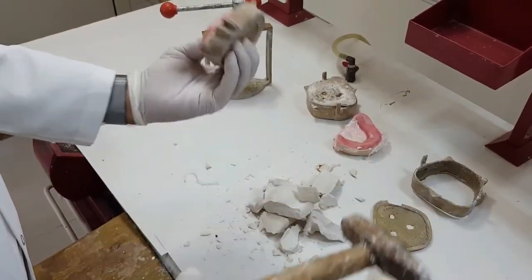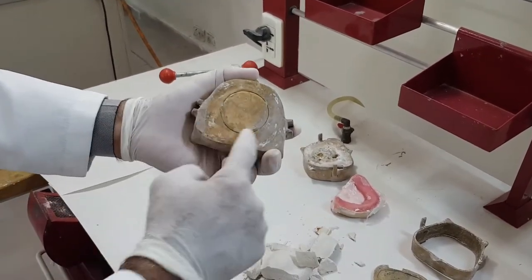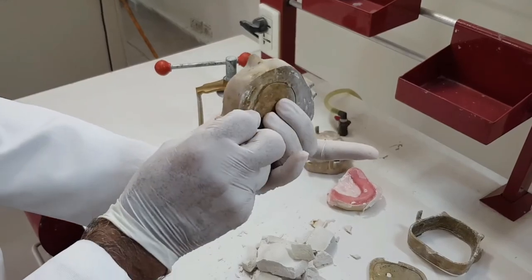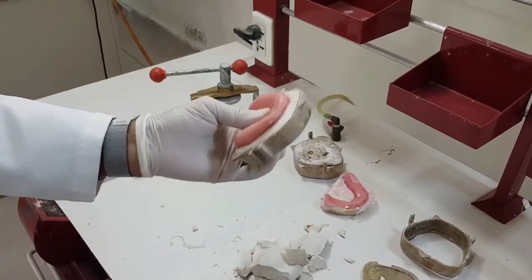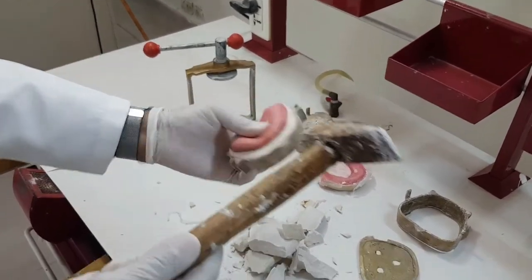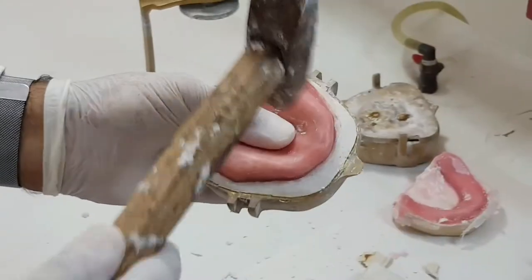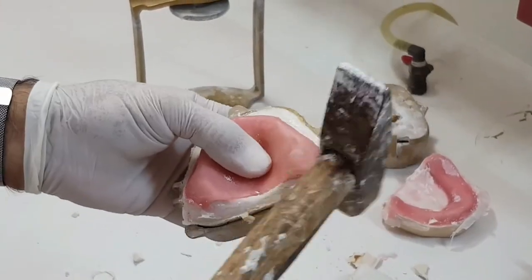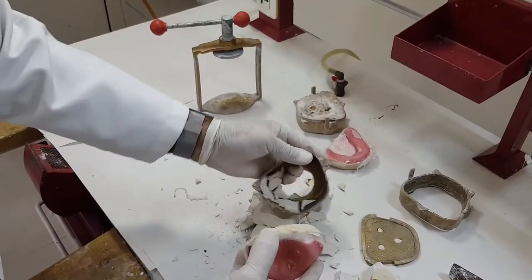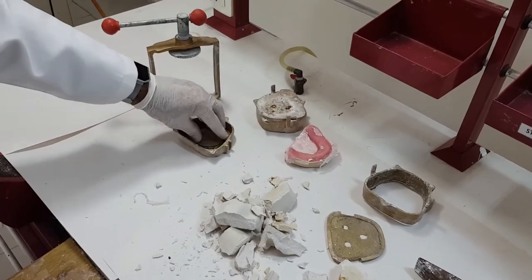Now we remove the lower chamber which has the maxillary base plate. Whenever we're going to retrieve the cast from this chamber, we'll hold this portion with our fingers and with our thumb we'll be holding the cast, then we'll be striking slightly on the borders of the scope or on the extensions — never on the cast or on the base plate. So here we have taken it up and we'll keep this at a safe place so that it doesn't get lost.